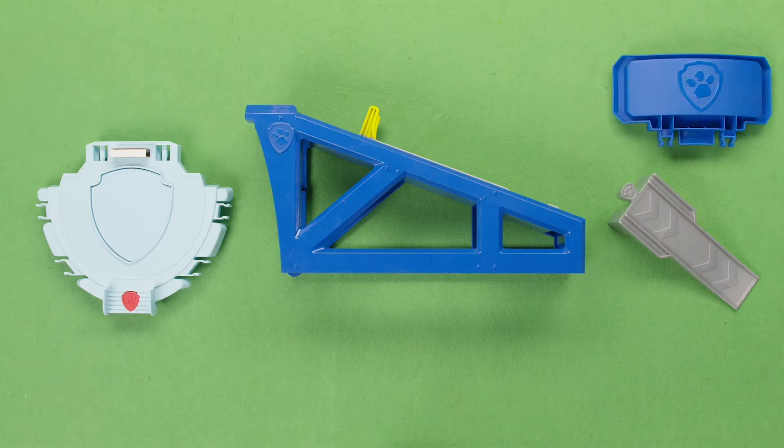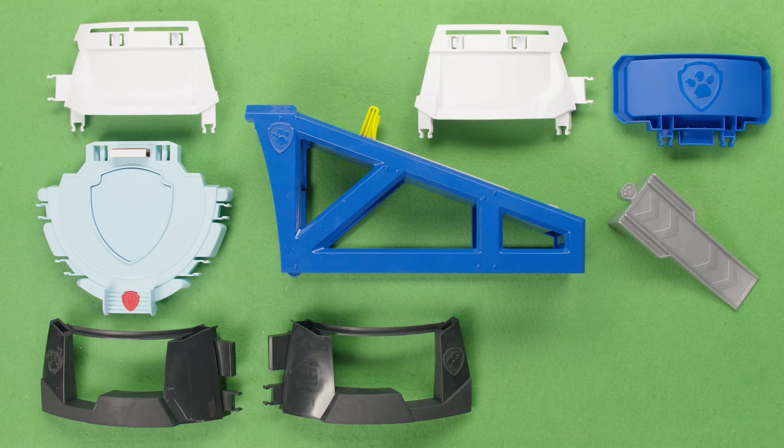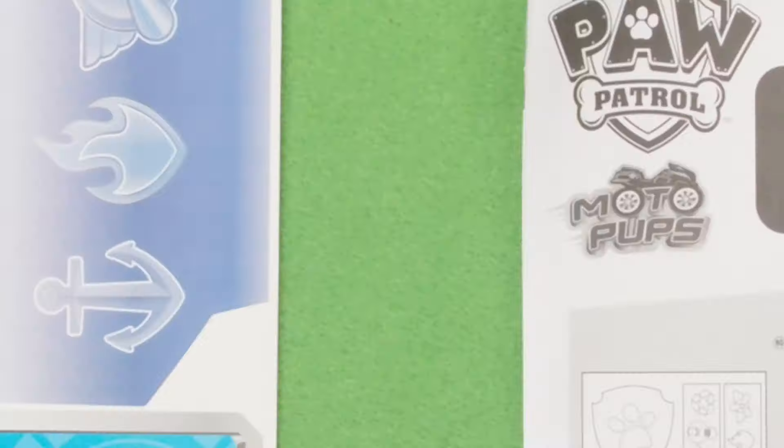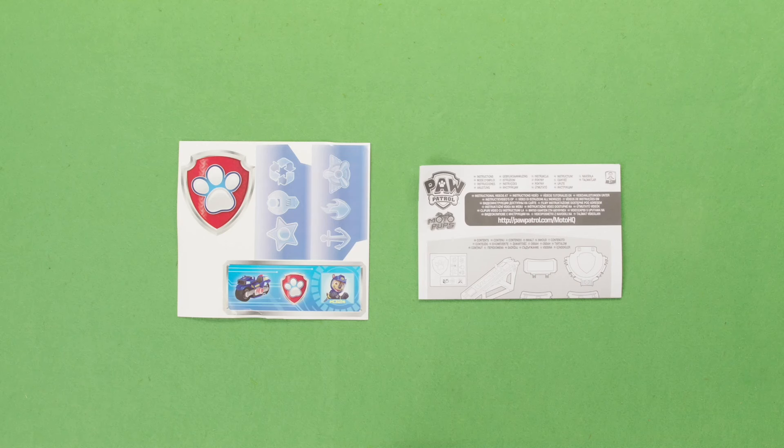Inside the box, you'll find all the pieces to put the HQ together, one Chase figure, one Motopups Chase motorcycle, a sticker sheet, and an instruction guide. Let's set it up!